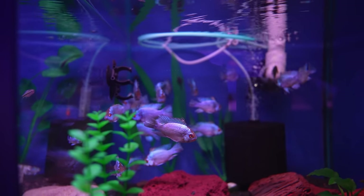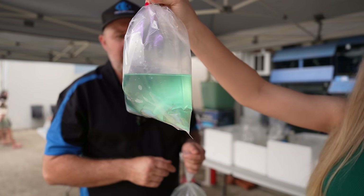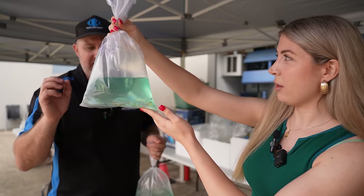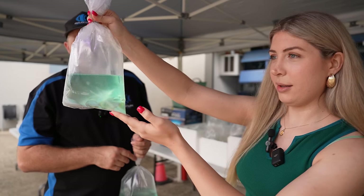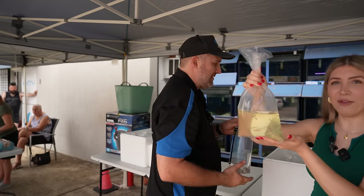Normally electric blue rams come in at three centimeters, but these guys are five pushing six centimeters, which is huge for an electric blue ram. Much better to buy them at this size — they're much hardier. Once you put them in the aquarium they are absolutely metallic blue, really stunning fish. Male and female are identical in coloration.